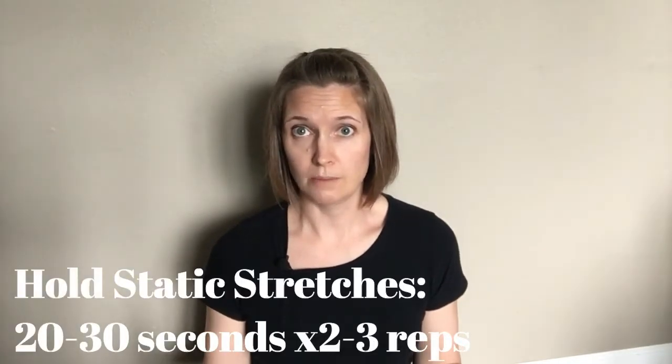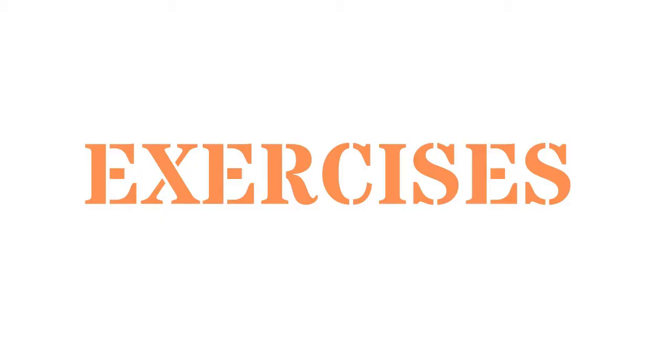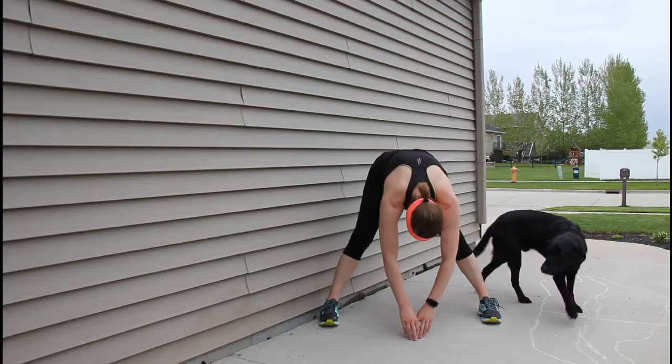These are static stretches, so you want to hold them for 20 to 30 seconds, two to three reps. Hold a little longer or do another rep if you've got an area that feels really tight or just feels really good to stretch. Here they are — check them out. I like to start with a standing hamstring stretch.